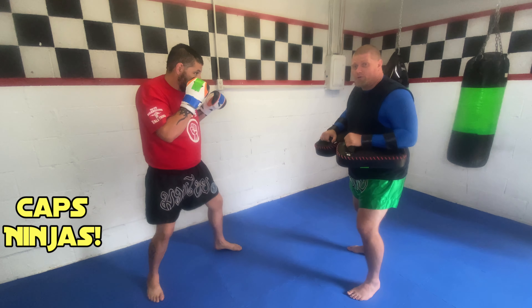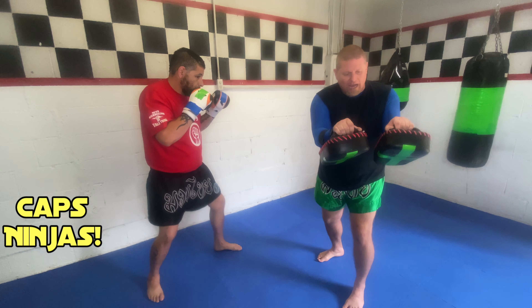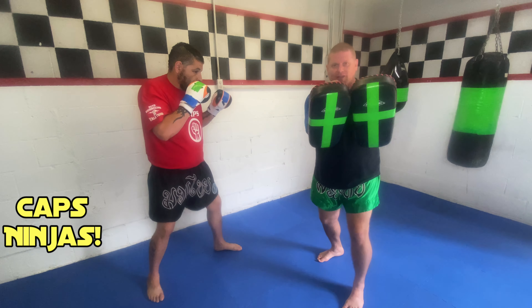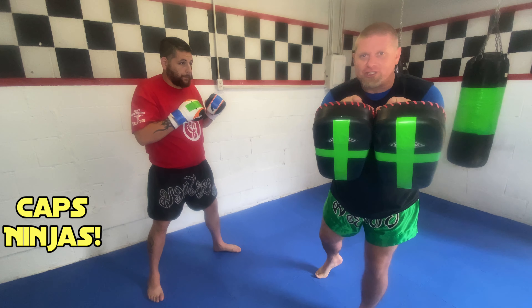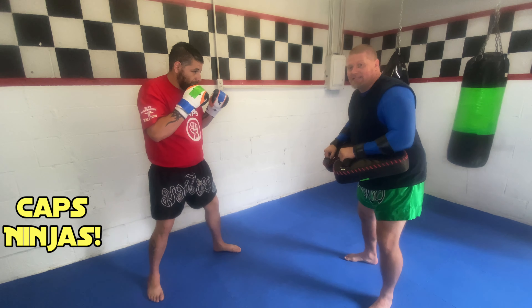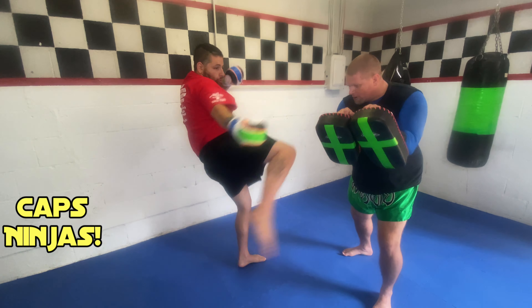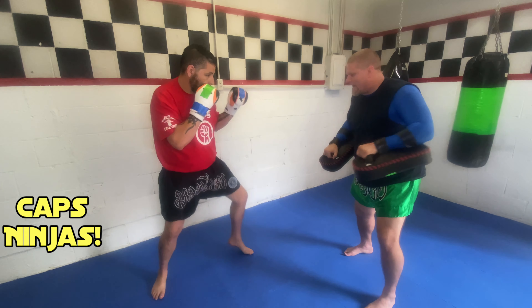Here's the cool part. With the big shields like this, if I turn them and hold them to my side and put them together — I just created a shield. And what do we like to do to shields around here? We like to kick them! So from here, Sensei can throw a roundhouse kick, hitting with the shin bone — just like that. That feels good.